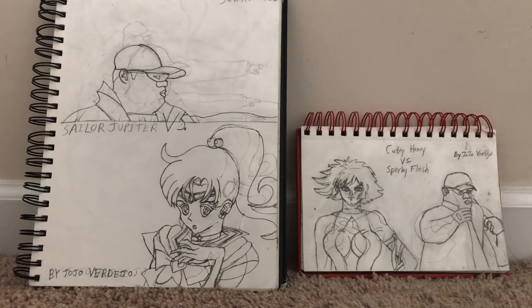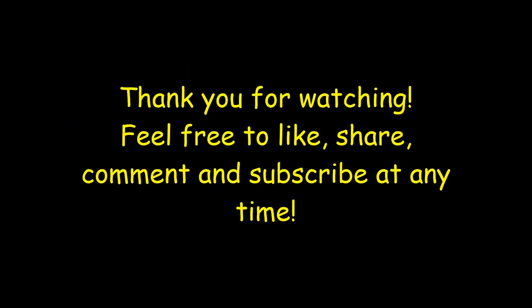So here it is. This is my artwork. I want to take you to see my video. If you wish to see more of my work, hit the subscribe button below and you're good to go. This is JoJo Video — say peace, and stay tuned for the next webisode of The JoJo Verdejo Project. Thank you.